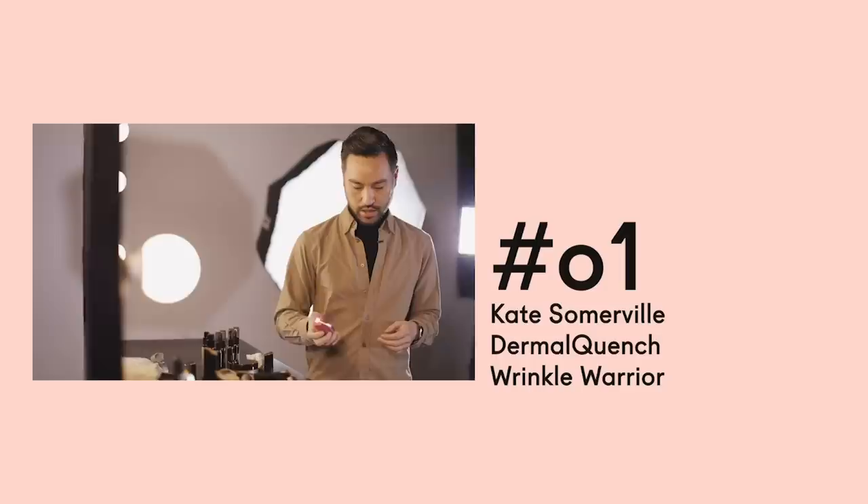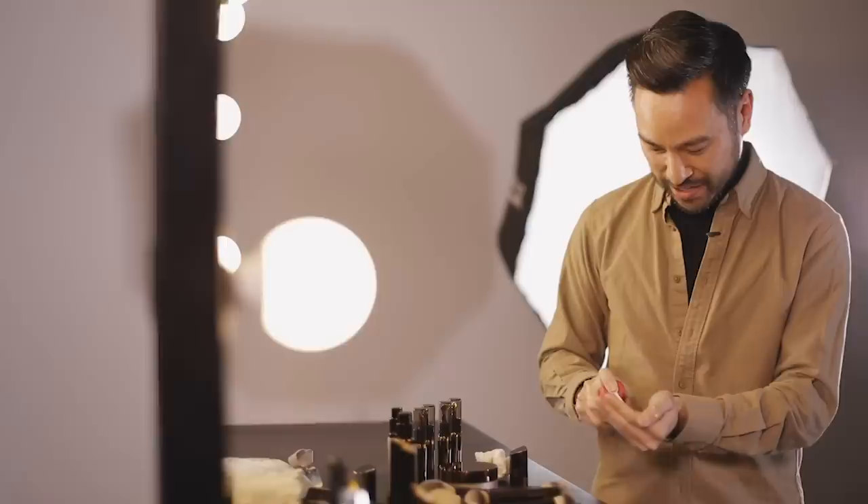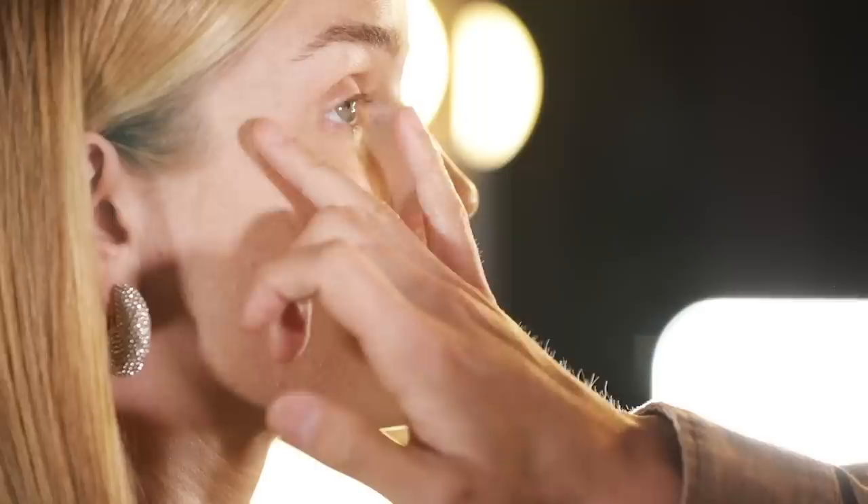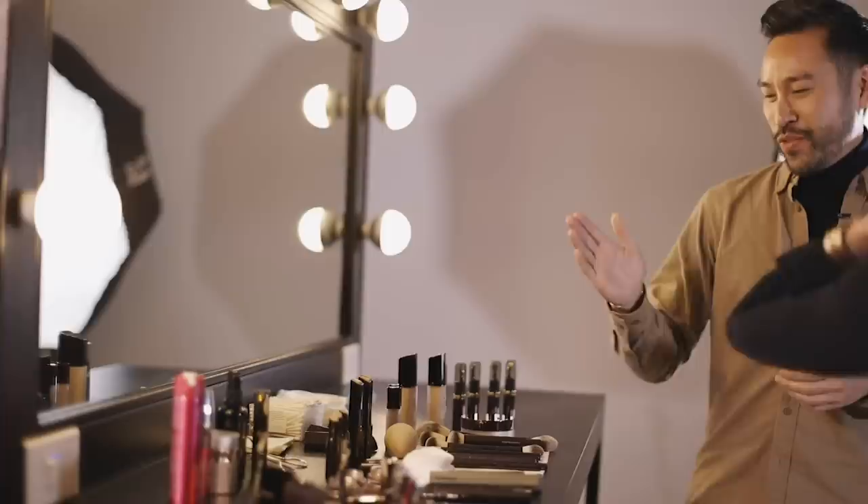I'm using something that is really hydrating — this is Kate Somerville's Dermal Quench Wrinkle Warrior. It has a kind of balmy texture, like an aerosol, but when you apply it you just get this beautiful hydration on the skin. Here's the really important thing about the Vanish Seamless Finish Liquid Foundation. We know that the stick has become super iconic, and so we wanted to provide another formula.